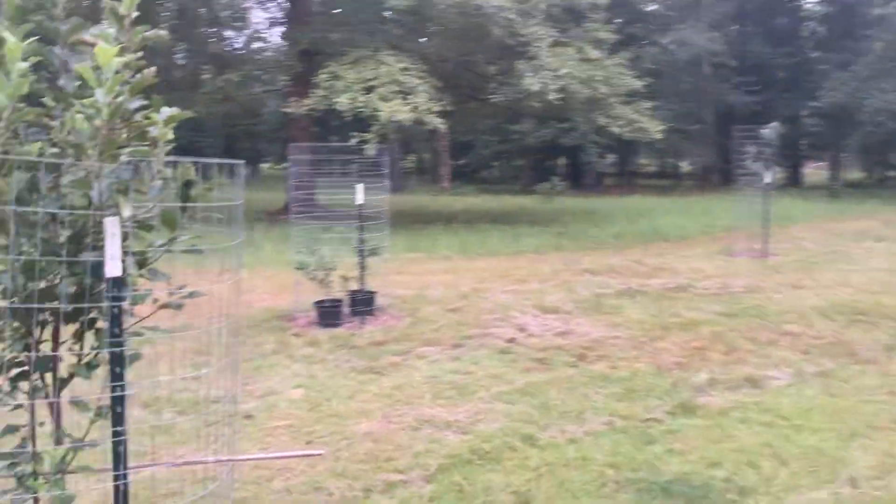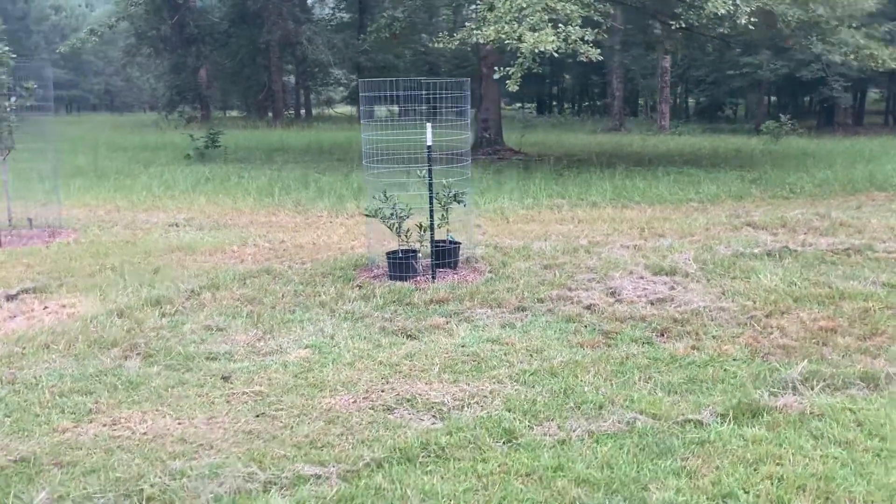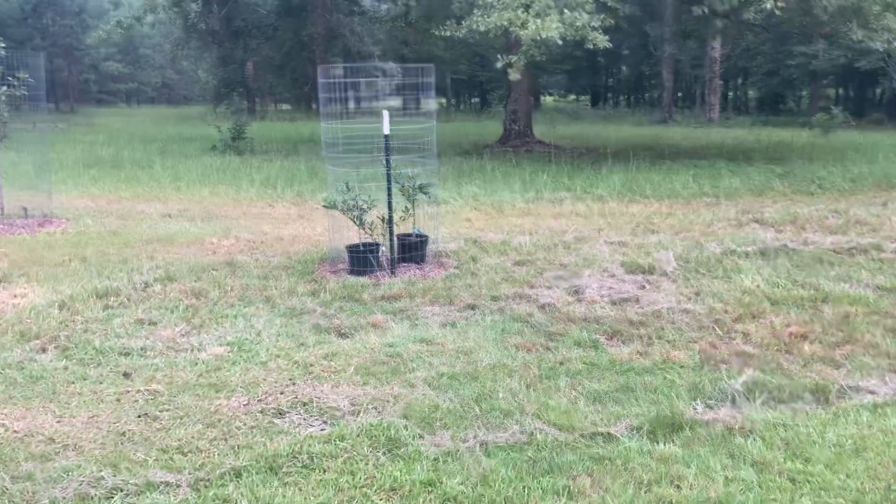It's not like the kumquats over there. Those are getting planted out this winter — I'm just letting them get some size on them.